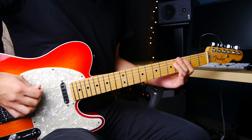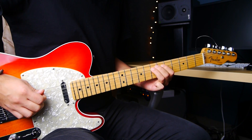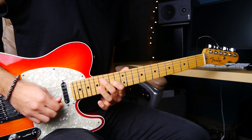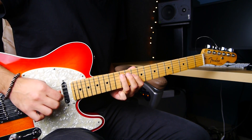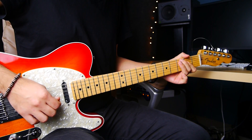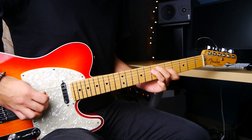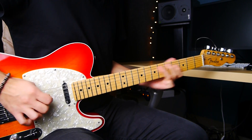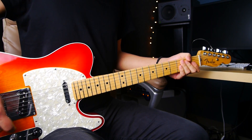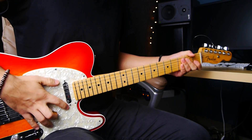The first thing I'm going to do is play this slowly for you. So there are many techniques going on here. The most important one is hybrid picking, which we're going to be covering today.